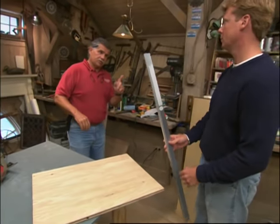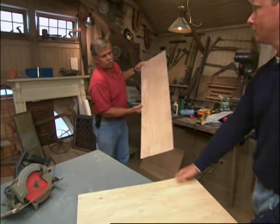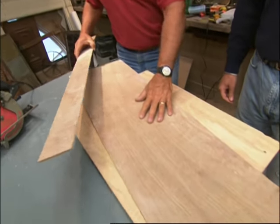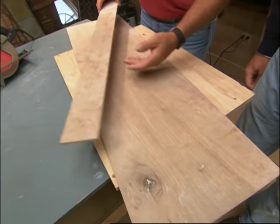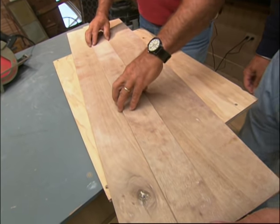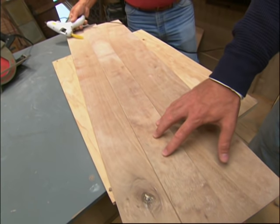You have to remember that every saw is different — different offset. Now, here's a trick that we do all the time in the field. I simply take a piece of scrap material — quarter-inch Luan. I have a straight edge that I will clamp or glue to this piece of plywood. So we've got a base, and we've got ourselves a little fence.